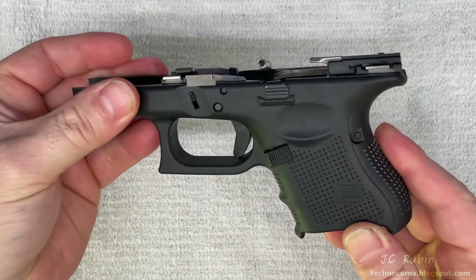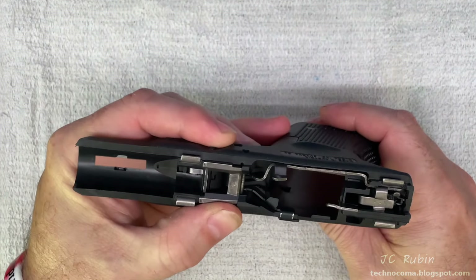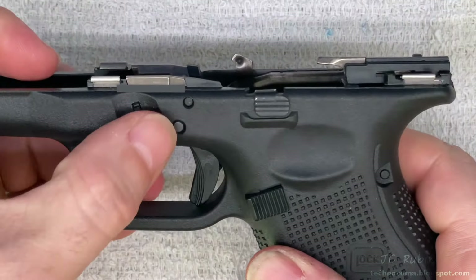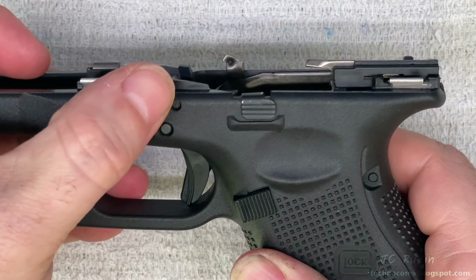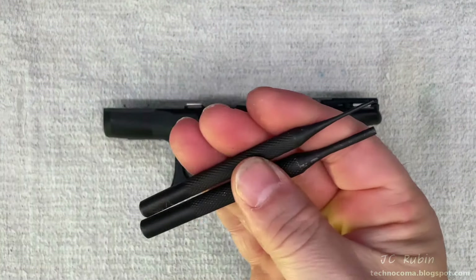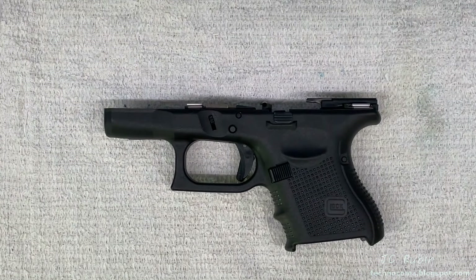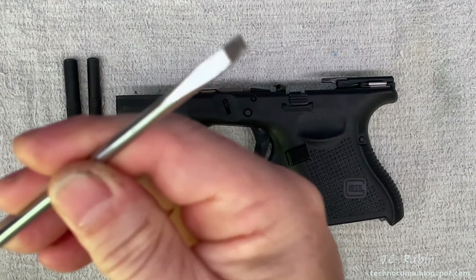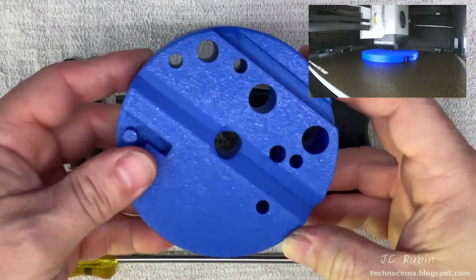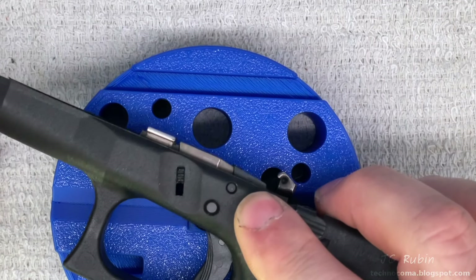We'll be disassembling the receiver now. This one doesn't look terribly dirty, but I'm using it as an example — what if it dropped in a puddle of mud, or you bought it from somebody and didn't know the internal condition? To disassemble, we have three pins to remove: the large pin up front, the small pin up front, and the small pin on the rear. Get a set of drifts for this type of work — you can get a cheap set from Harbor Freight. Don't use a finishing nail. You may also need a medium flathead screwdriver and a gunsmith tool, such as the one I printed on my 3D printer.